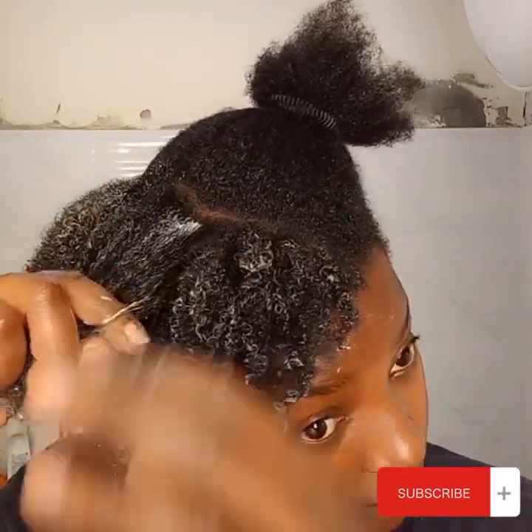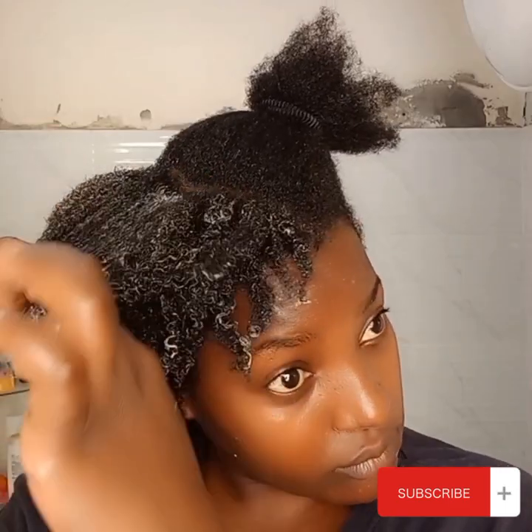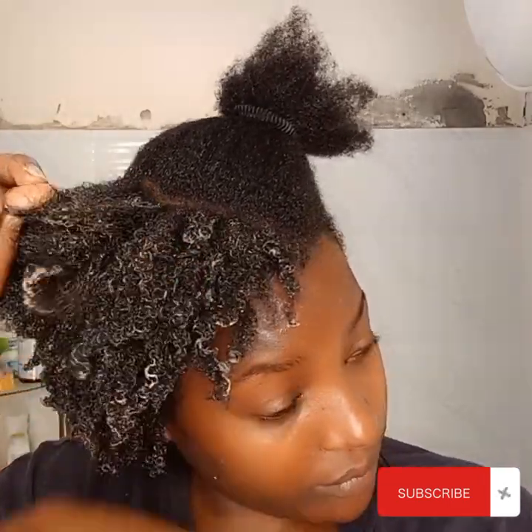I continued on the rest of my hair and it got better and better every time. Look at those curls! This is simple, this is easy — I think anyone can do this, everyone can do this.